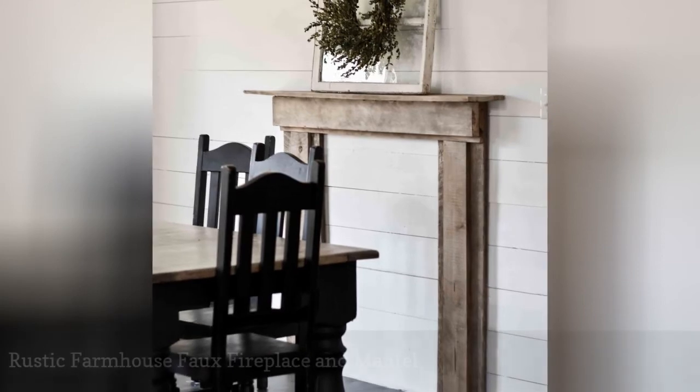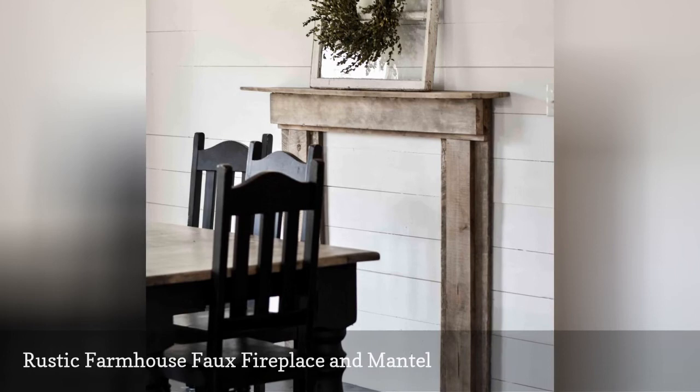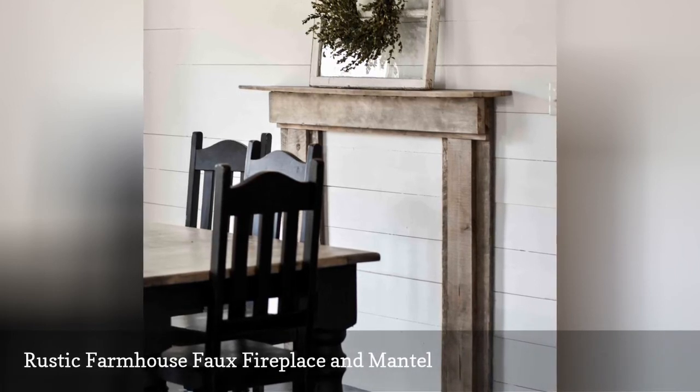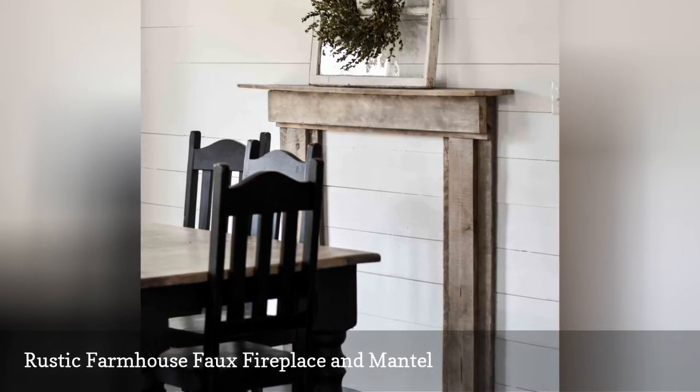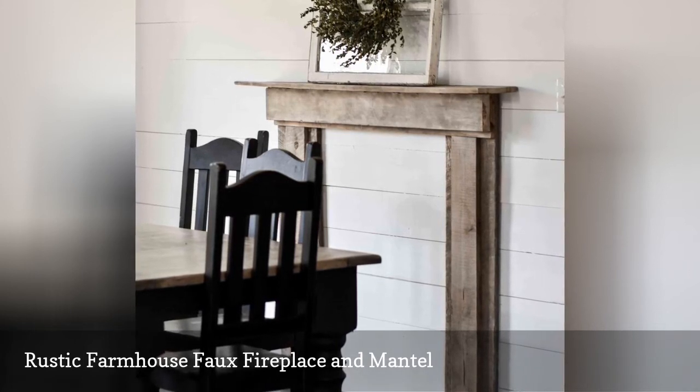You still want a fireplace mantle but don't want to mess with the actual fireplace? This free fireplace plan builds a faux fireplace with a surround and a mantle. It has a rustic farmhouse look that you can place anywhere in your home.